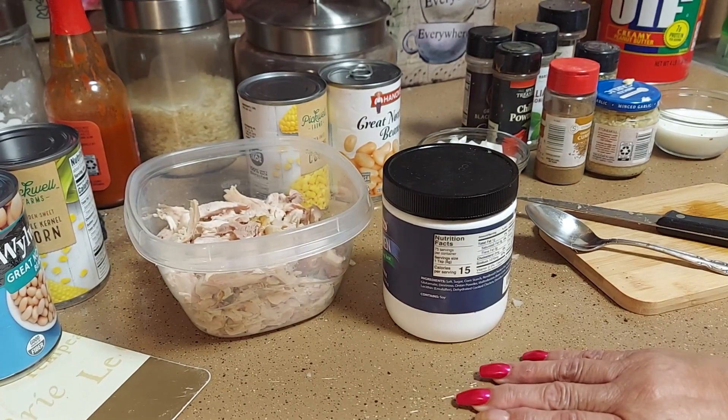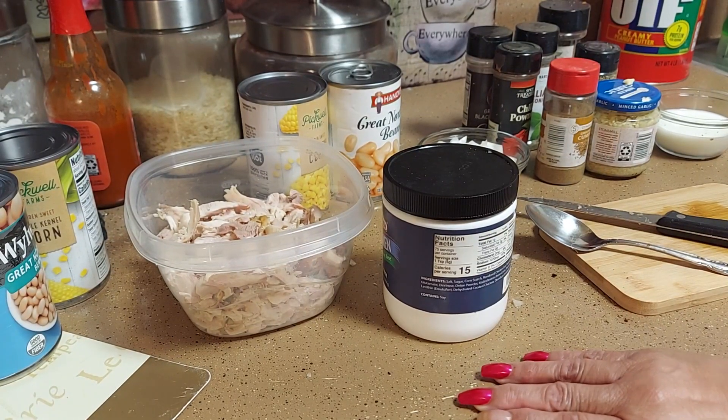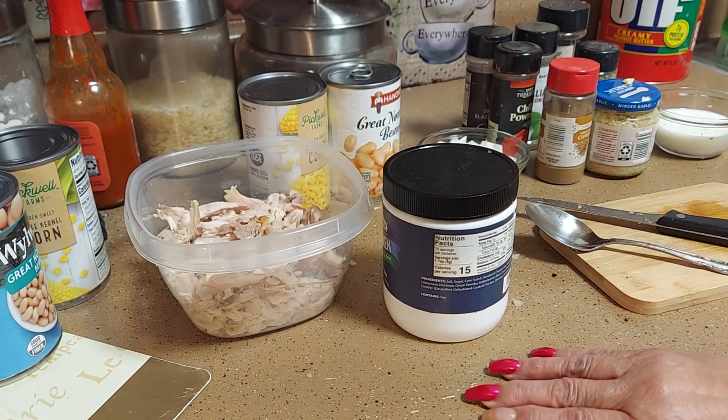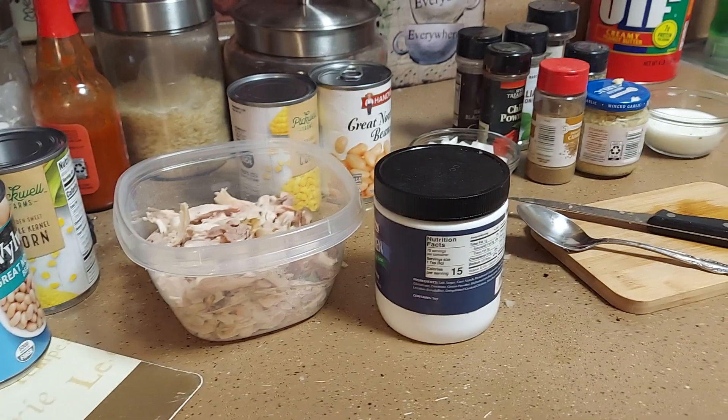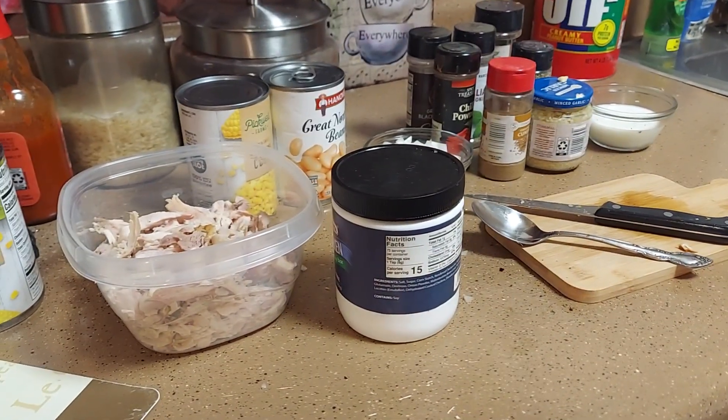Hello and welcome to Cooking with Camille! I'm your girl Camille, and we're gonna do some white chicken chili today.